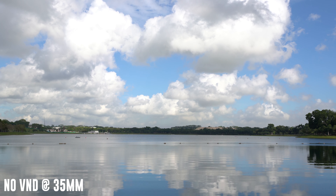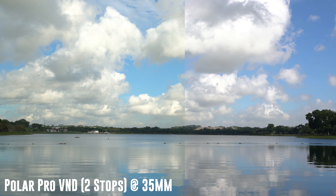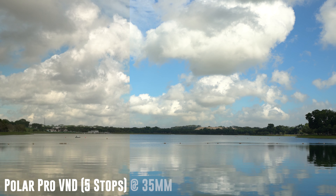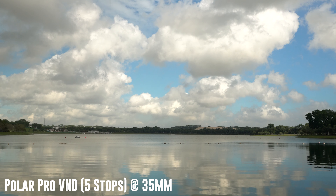Now I will be testing both filters with a different scene, with blue being the main color. I will also be using a 35mm focal length this time. Just like the previous scene, the color shifts when you put the filter on and it gets redder as you increase the number of stops.